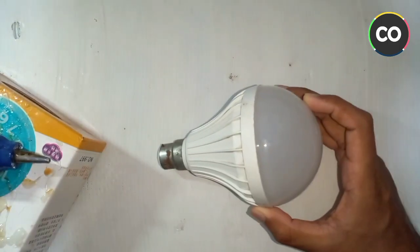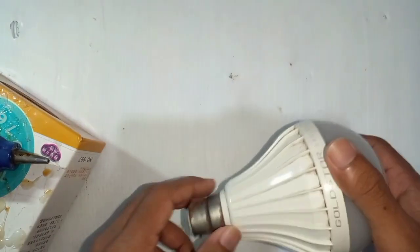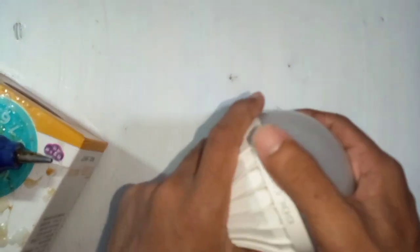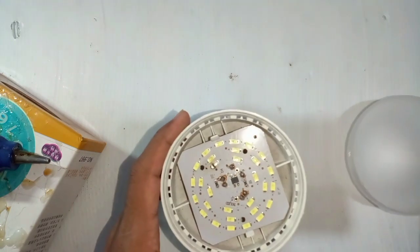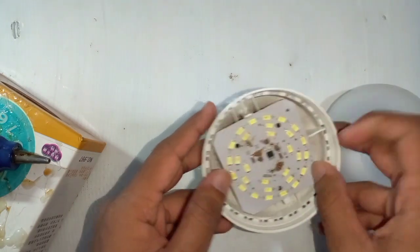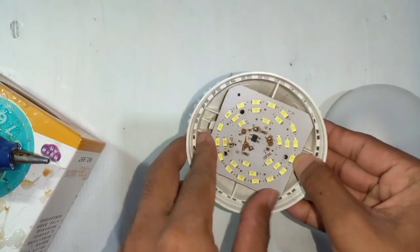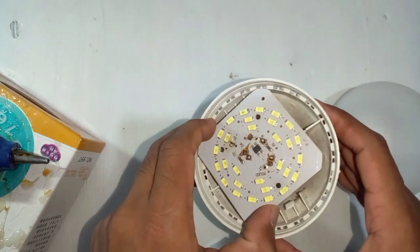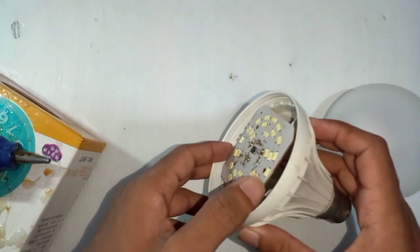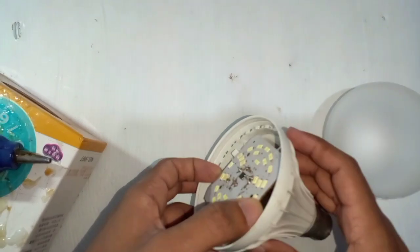We are going to have a little bit of LED bulb. Then we will have a little bit of LED bulb. Then we will have an LED board. We will have a little bit of LED board and LED bulb.